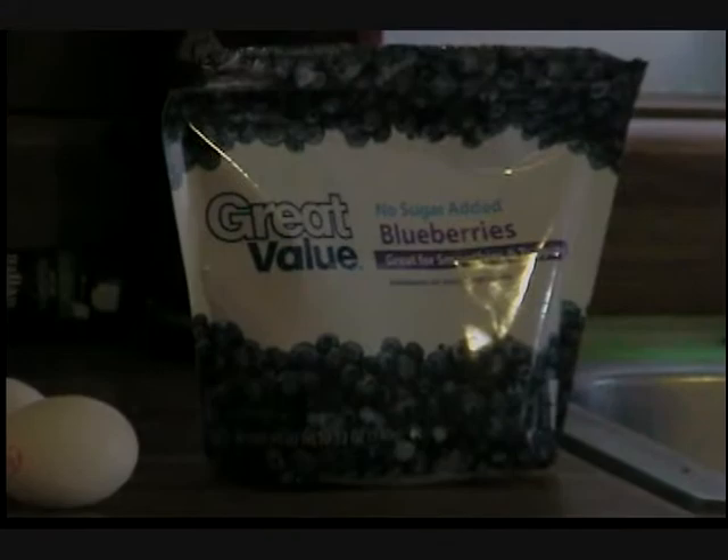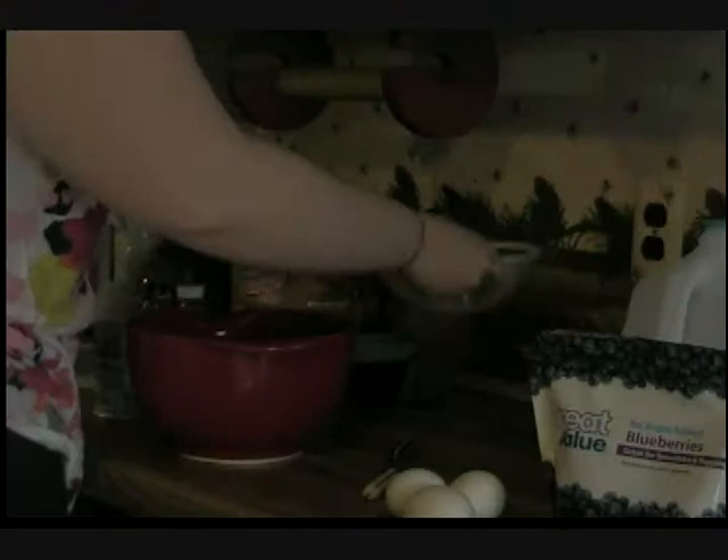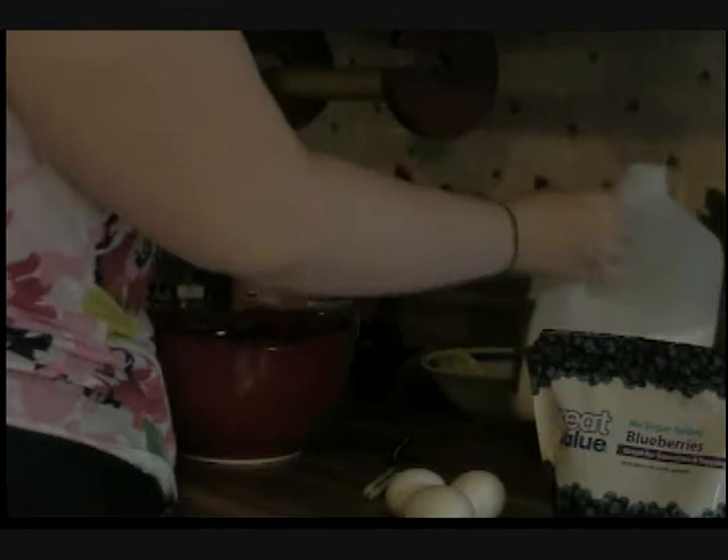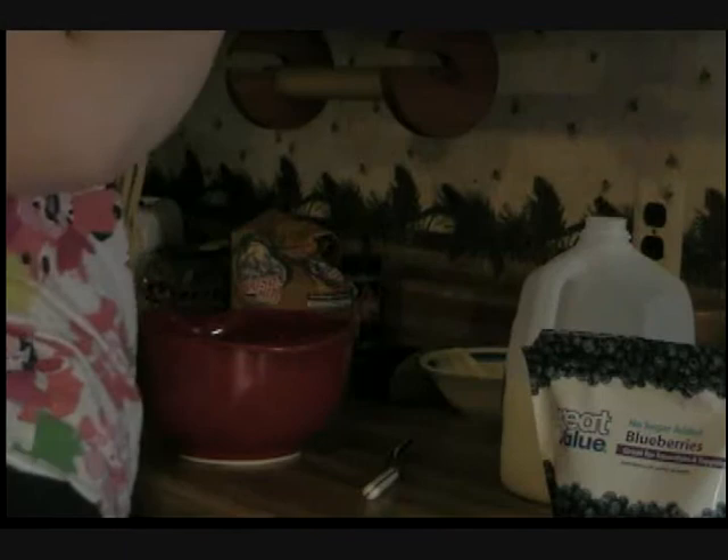So in a large bowl, stir together the melted butter, the milk, the three eggs, one teaspoon vanilla, and the sugar substitute.